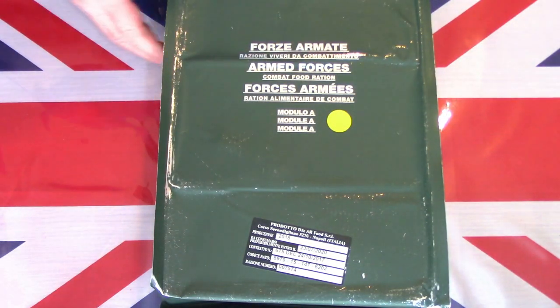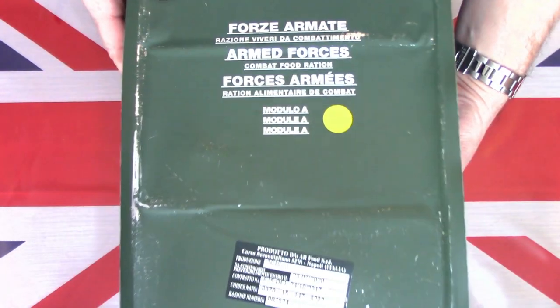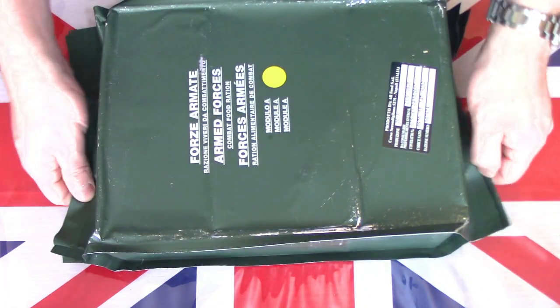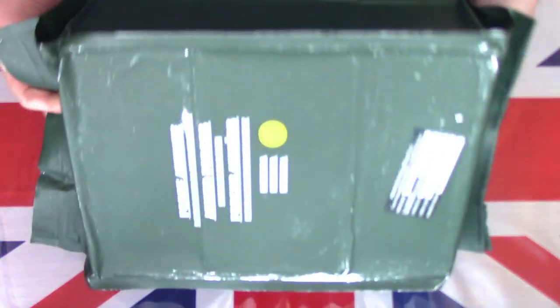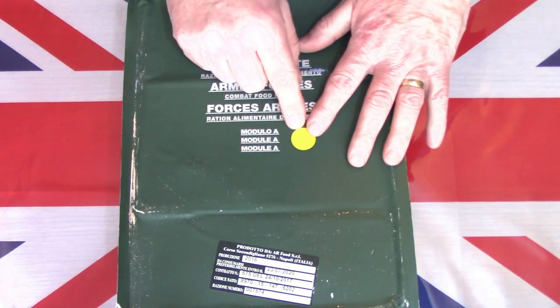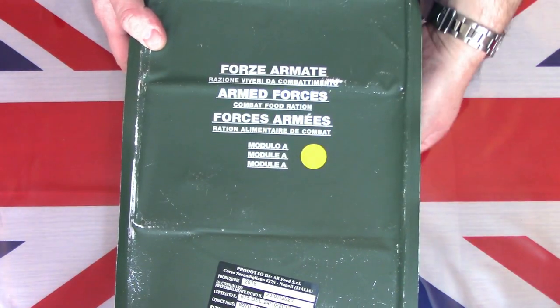I now have this Italian army or armed forces 24 hour combat ration on the table. It's a very impressive, large, heavy ration. This is only the second one of these I've had and I've been holding out to find one a little bit different. So this one is the Module A, or the yellow stickered one. There's only one other I can find been reviewed on YouTube - the very rare Module A doesn't hardly ever come up for sale.